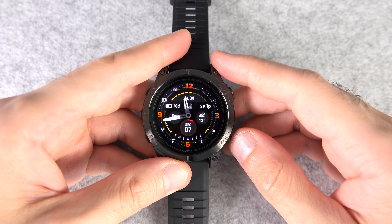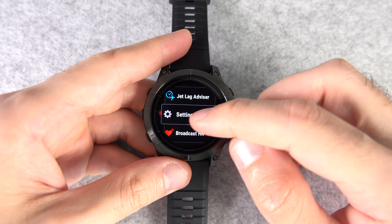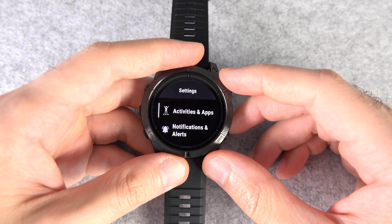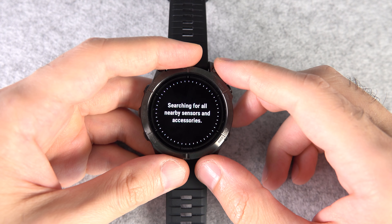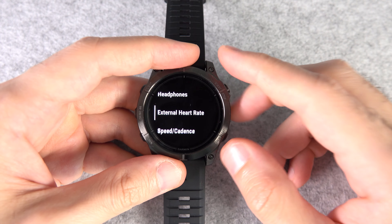Number nine: how to connect a heart rate chest strap to this watch. Heart rate monitors don't have any power buttons — you just need to wear them and they start broadcasting. So go to Settings, then Sensors and Accessories, then Add New, then Search All Sensors. After that, any time you wear your chest strap it will automatically connect to your watch.